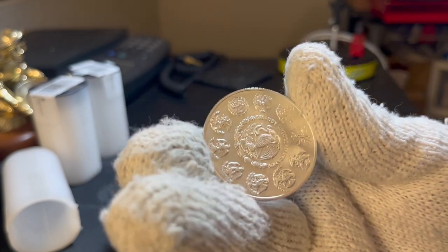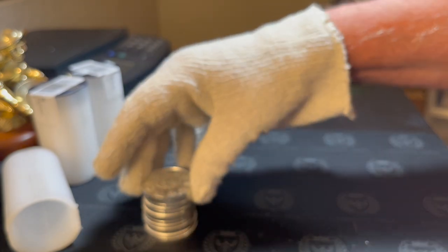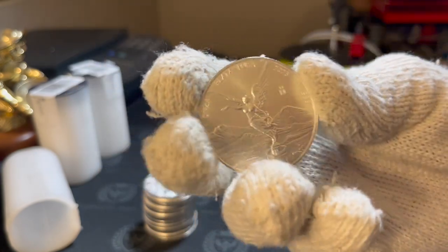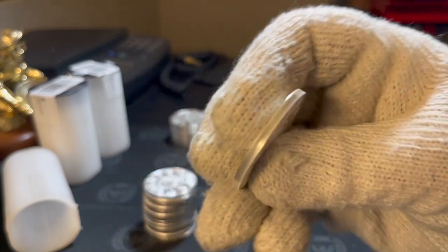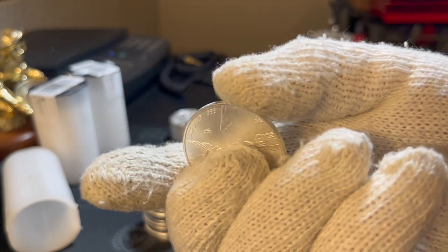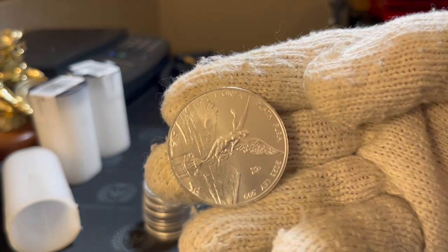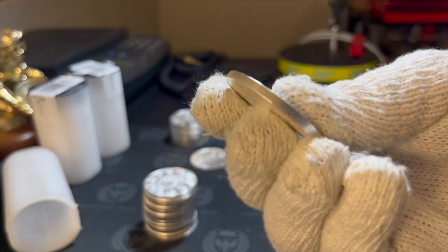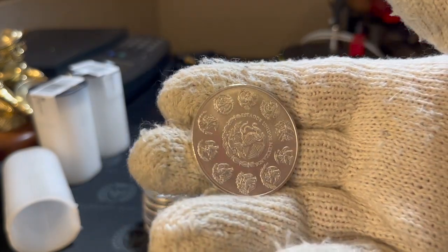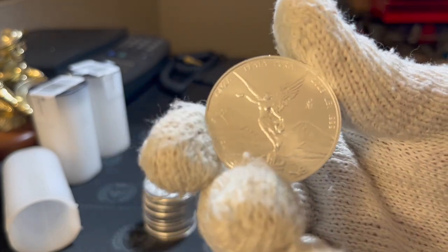Another pretty one. Very nice. I want to catch this one down here that seems to have a nick on the rim. Okay, there is one — very nice, very nice. It seemed to have something on the edge — you know what, that might have been a piece of plastic from the plastic tube perhaps. Looking for nicks on the edges. Those are beautiful BU libs, 2023.